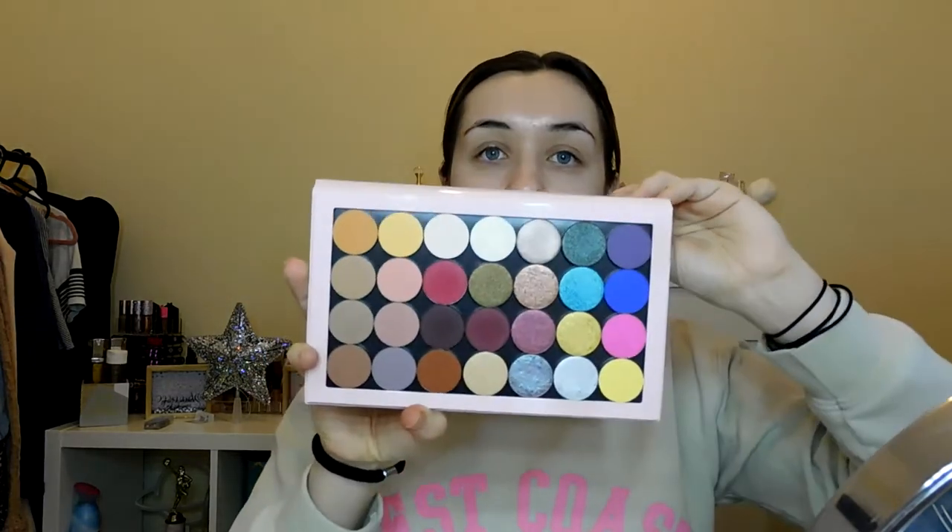Hi everyone, welcome back! Today we're going to test the Kylie Pro palette — it's individual shadows that you pop in. If you want a full swatch video telling you what shadows I've got, let me know and we'll do that separately. But for now this is the palette and we're just going to create a fun look and test the shadows out.